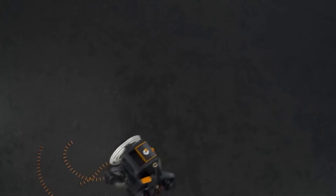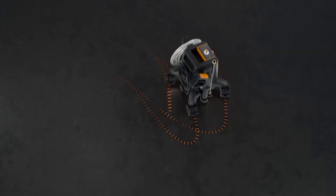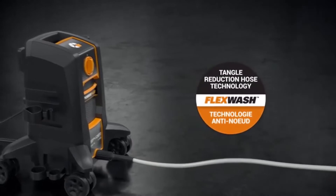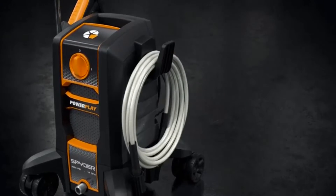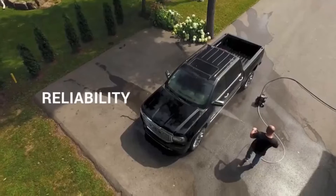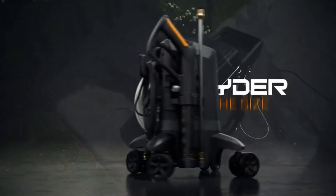Thanks to Spider's design, you never have to move back and forth, reposition, or turn the machine. It's also extremely easy to operate from any position. Spider is equipped with PowerPlay's innovative Flex Hose Tangle Reduction technology — the hose stays straight and recoils hassle-free when the job is done. Spider is engineered for trouble-free performance and ready to work when you are. The PowerPlay Spider.